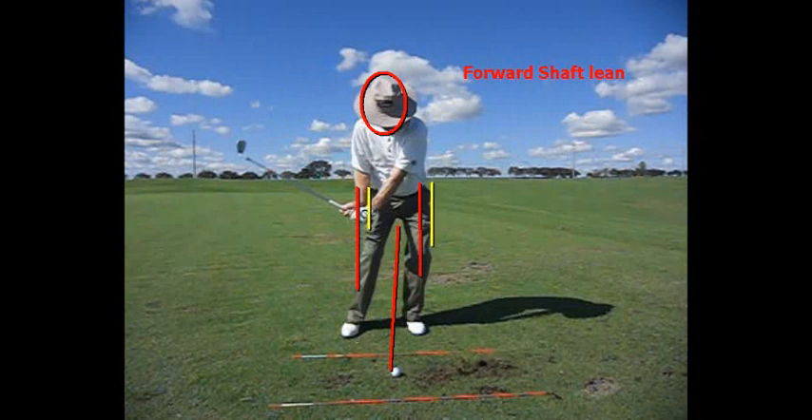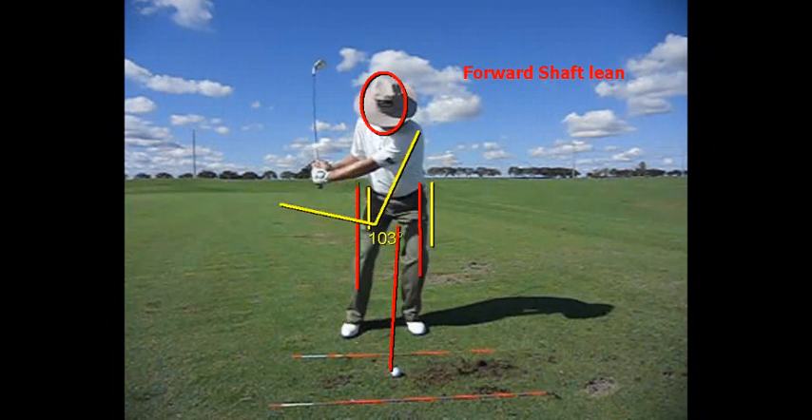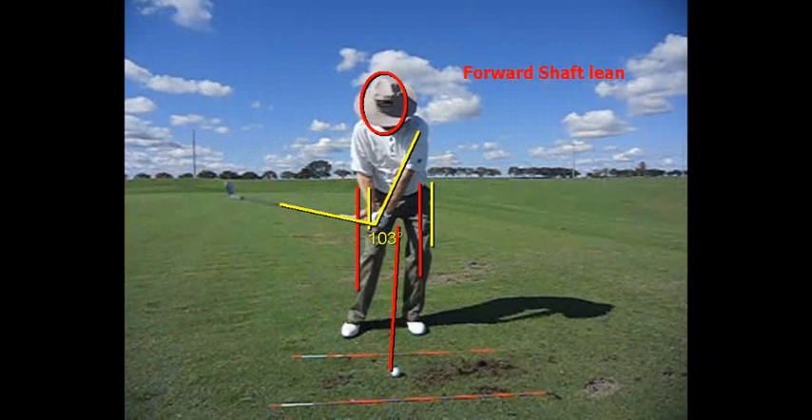My weight has already shifted. Now my body is going to rotate and I am still holding this angle between my left arm and the shaft of the club — that's 103 degrees. At this point I had even more, probably 70 degrees. So I've lost a little bit of angle from that position to coming down a little further, but I've still retained quite a bit of angle coming into the ball. The only way I'm able to do that is through proper leg work.